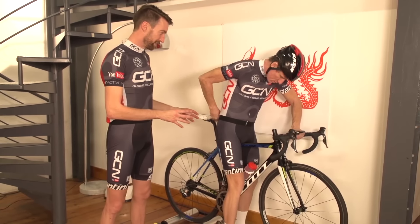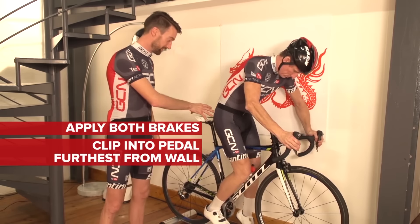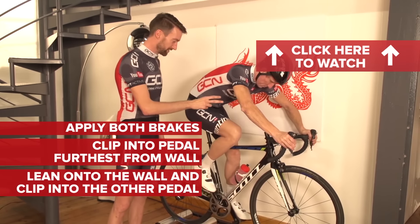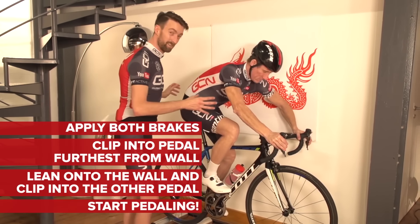For proof as to just how hard rollers are to ride, we put our very own Matt Stevens on a set for the first time about a year ago in this next video, entitled How to Ride the Rollers: A Beginner's Guide. Once you've got one leg either side of the bike, apply both brakes and then clip into the pedal on the side that's furthest away from the wall. Then, using the wall to pop yourself up with the brakes still applied, you're able to put the pedal in on the other side. Now Matt is ready to start pedalling.